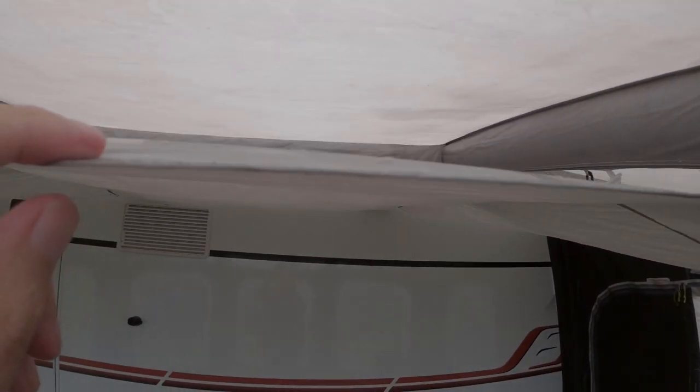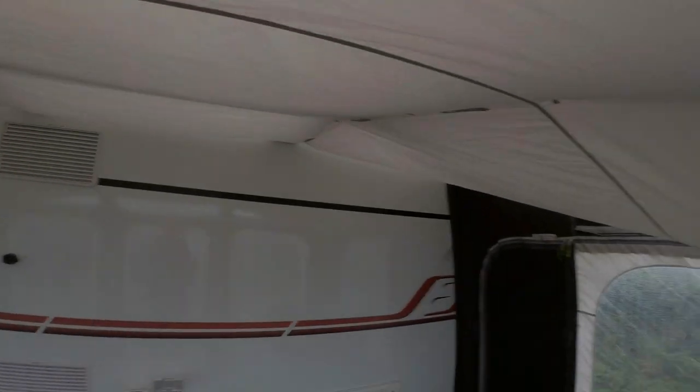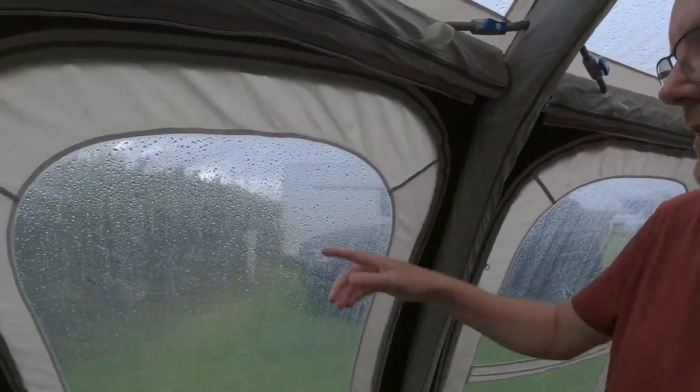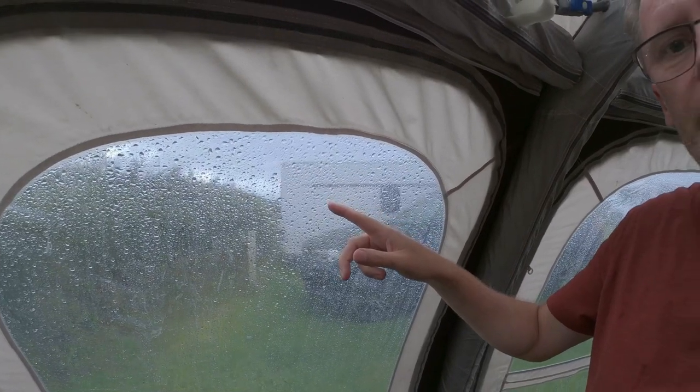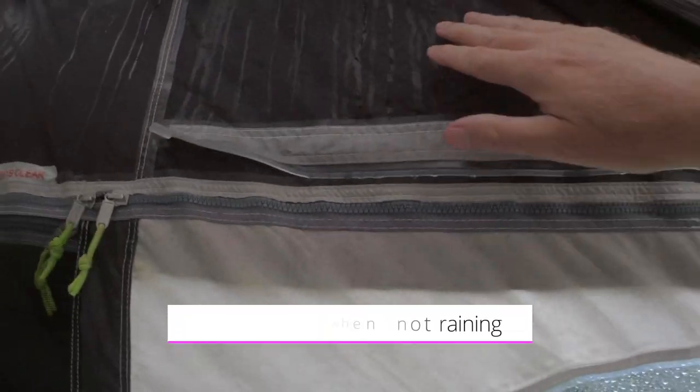There's a beam there and I'm getting soaked at the moment. Water seems to be just dripping off. When I reproofed it I was expecting the water to be beading and sitting on top, but actually it's not sitting on it at all. I can see here — water's collected in there and it's all wet inside.